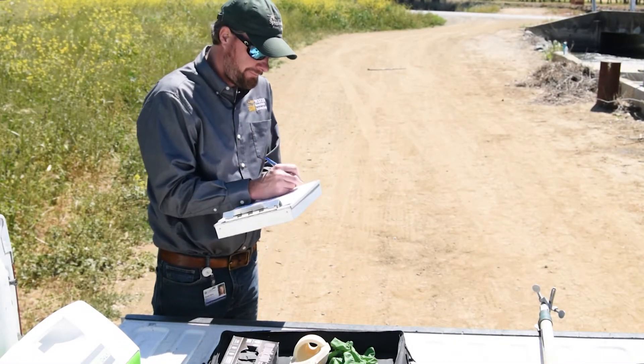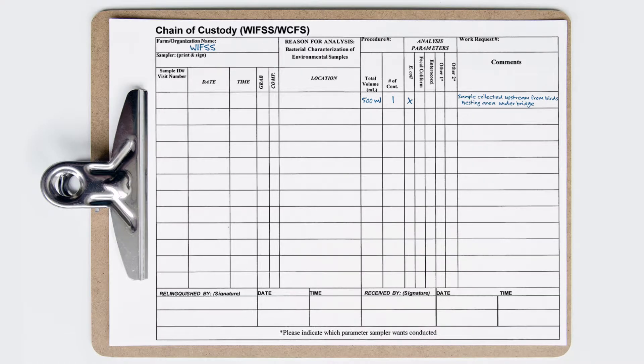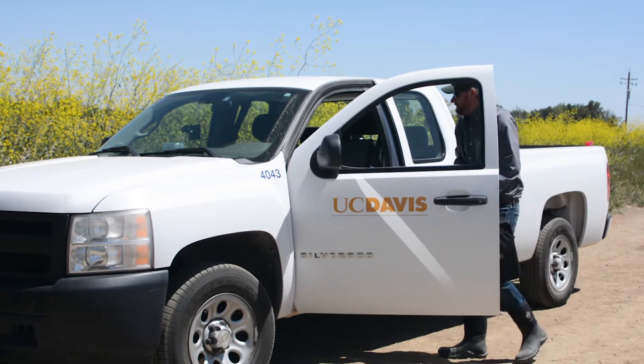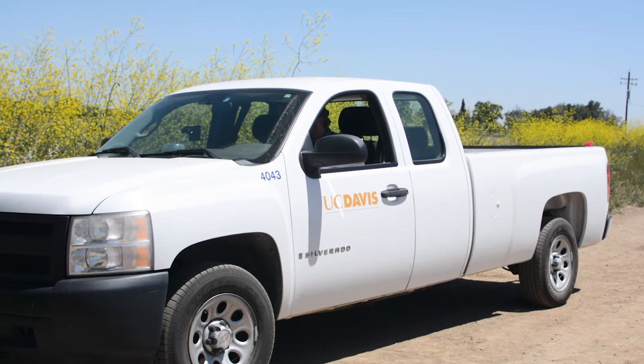Complete all fields of the chain of custody form. Include the name of the person who collected the sample, the sample ID number, date and time, type of sample collected, and the sample location including GPS coordinates. This document tracks the movement of the sample from the time of collection until it arrives at the lab.